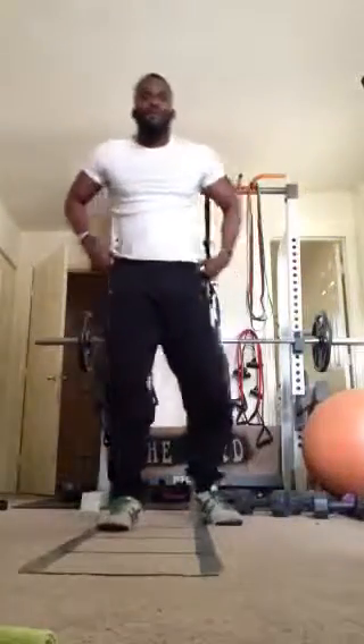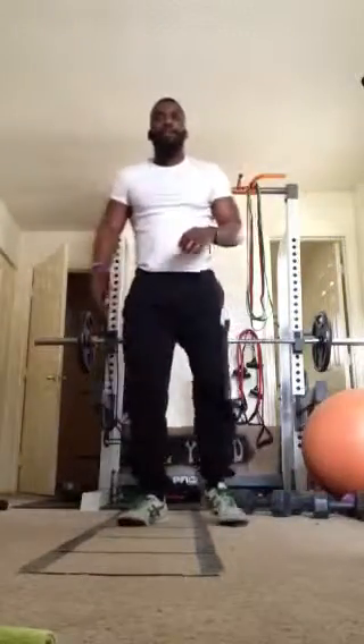Day two, yard work, starting off with five exercises for the legs. First exercise, we have deadlift.